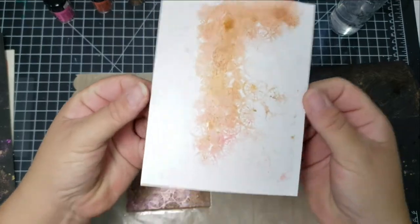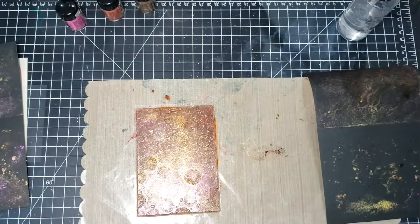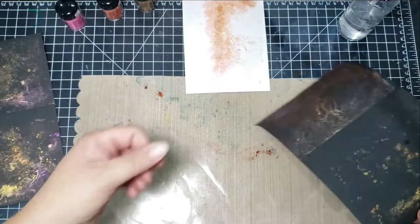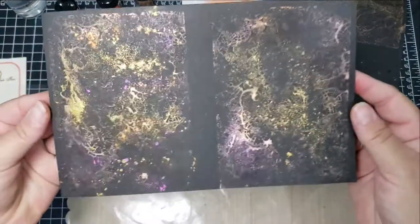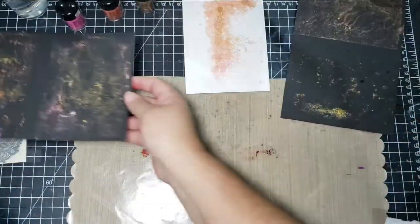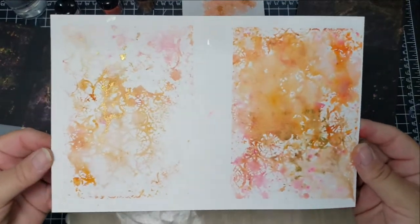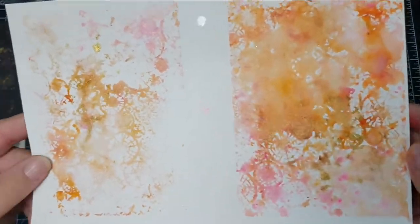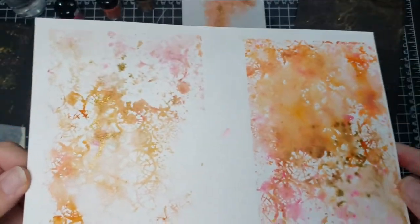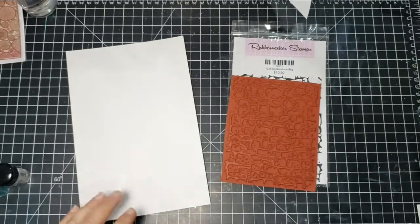This is the one I end up making a card with — that gold just turns out so beautifully. Here are the panels I created using that stamp. You really get a lot of bang for your buck with just a little bit of material using this technique. I especially love these colors together — the pink, the tangerine, and the gold — just really pretty.